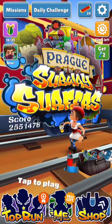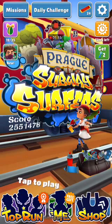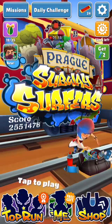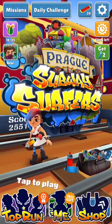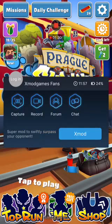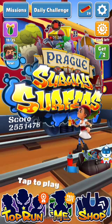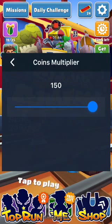Once you have downloaded that, go to your home screen and open the Xmart Games app. Find Subway Surfers, install it and launch it. When you get into the game you will see a little robot on the right side of the screen. You can go into Xmart, set the coins multiplier all the way up to 150.